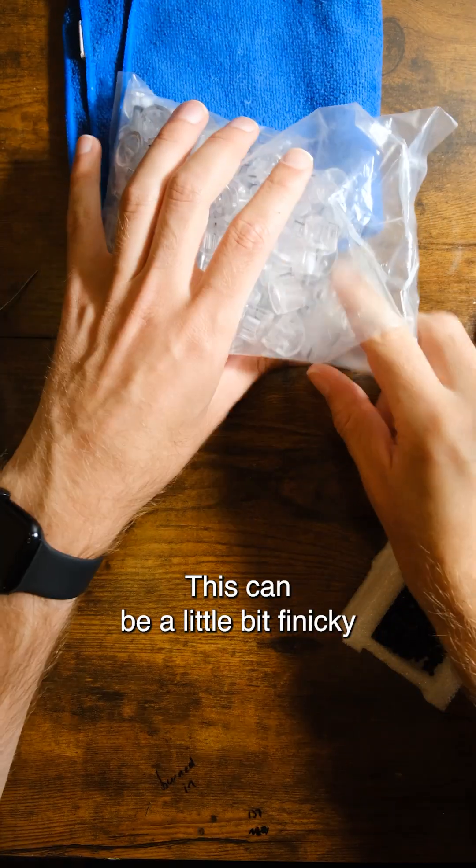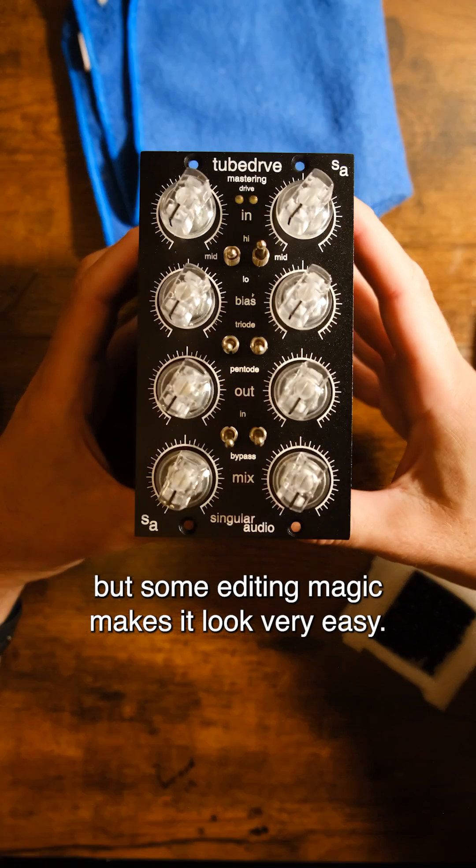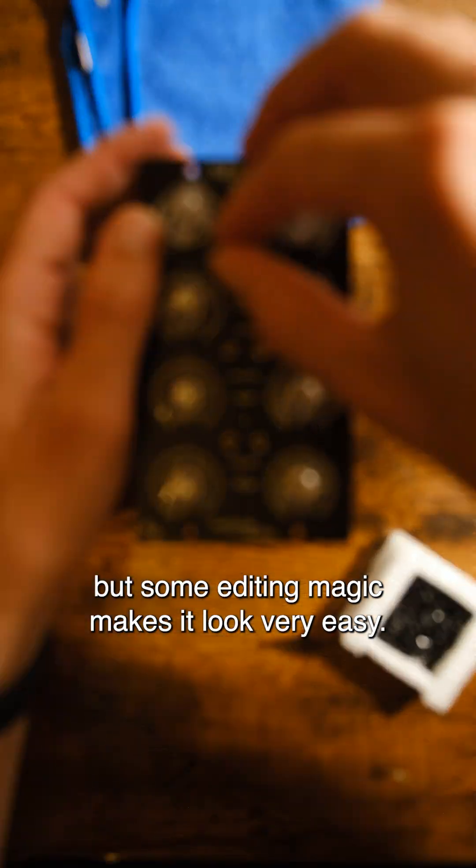Now it's time for some knobs. This can be a little bit finicky as they need to line up perfectly, but some editing magic makes it look very easy.